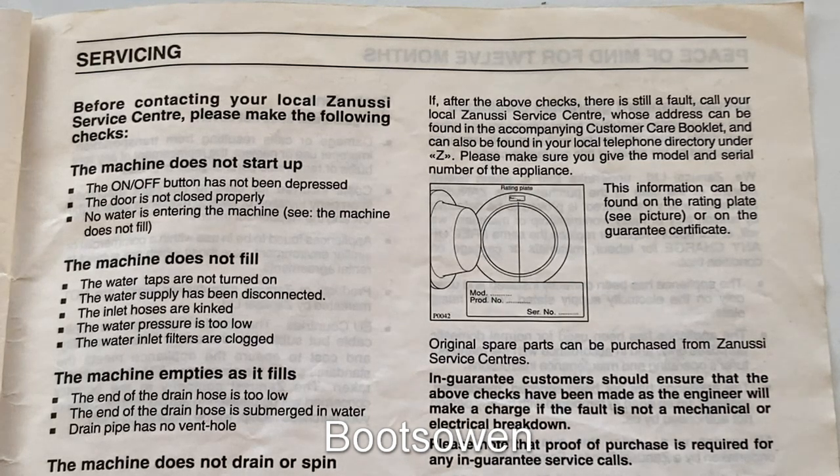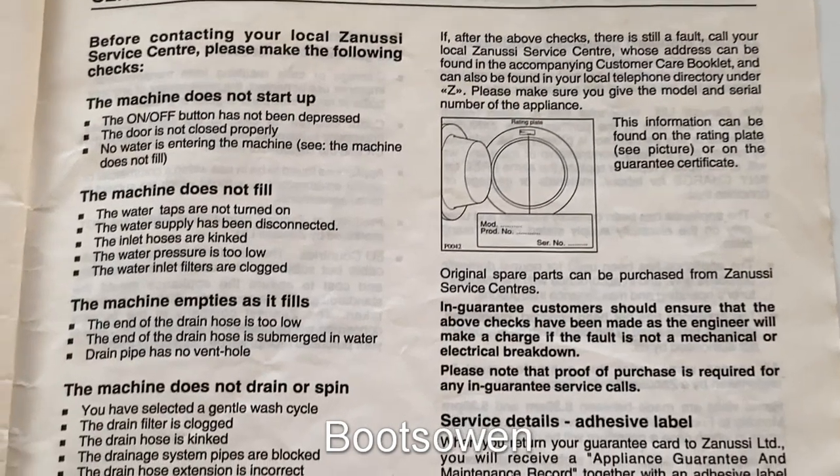Fault: The machine does not fill with water. 1. Check that the inlet taps are turned on. 2. Check that the water supply has not been disconnected. 3. Check that the water inlet hoses are not kinked. 4. Is the water pressure too low?